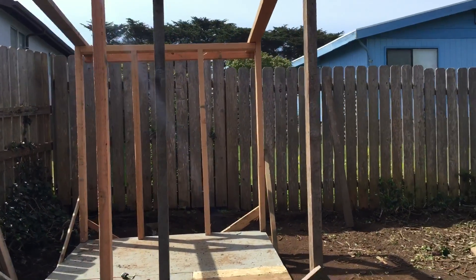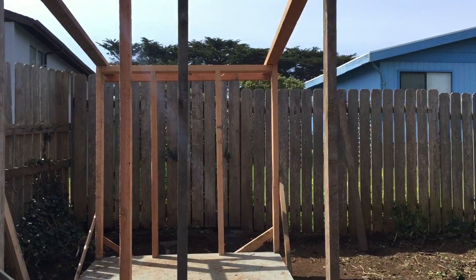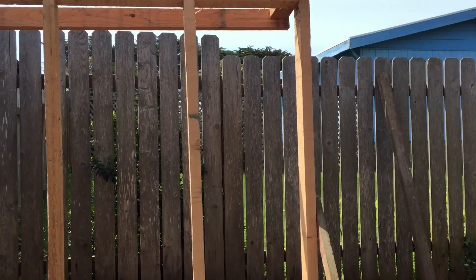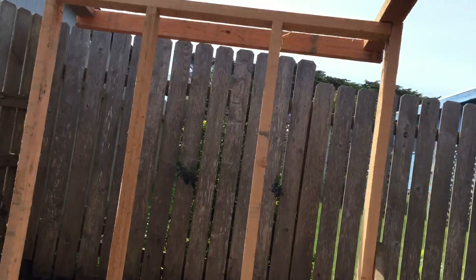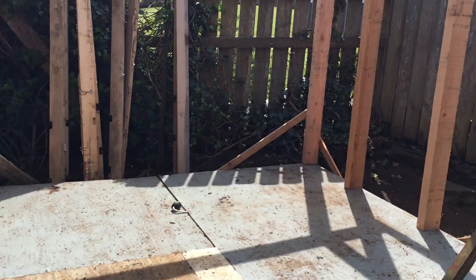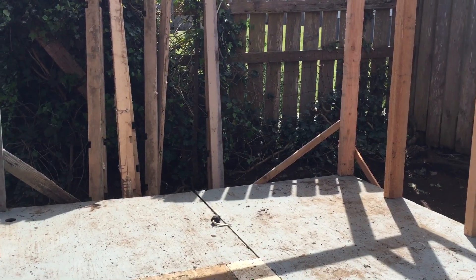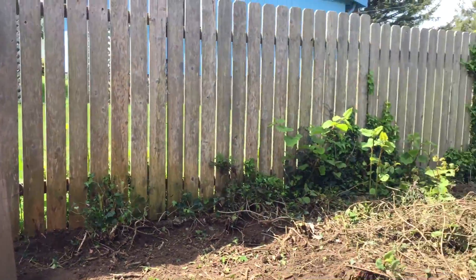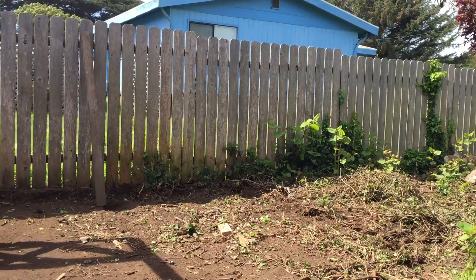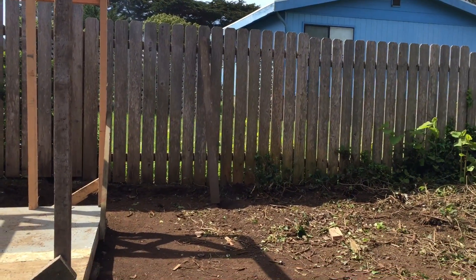Off to the right, straight in front of you, we're going to have the door, and off to the left we're going to have a window. In the back, straight center, we're going to have another window. On the platform inside will be chicken nesting boxes, a water station, and a feeder. Outside in this area we're going to have an outdoor run, approximately eight feet by ten feet.